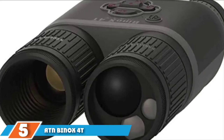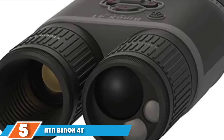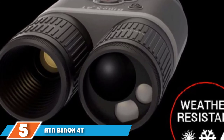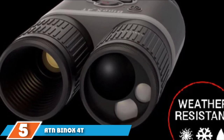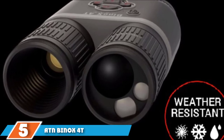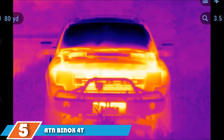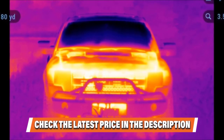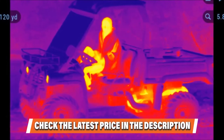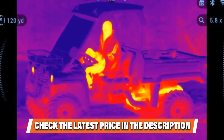Finally, at number 5, we have the ATN BinoX 4T 384x288 thermal binoculars. Most hunting binoculars you'll find online are night vision binoculars — they are good for seeing in the dark but won't help you spot animals hiding in thick cover. If you're looking for binoculars with thermal, not night vision technology, we recommend the ATN BinoX 4T. They are pricey but offer the best optical performance, and you also get extras including a built-in laser rangefinder and video streaming. It is surprisingly hard to find a good pair of thermal binoculars, as most use night vision technology. If you want high-quality binoculars, be ready to spend quite a bit of money. The ATN BinoX 4T binoculars are pricey but they offer really good optics and some nice extra features.